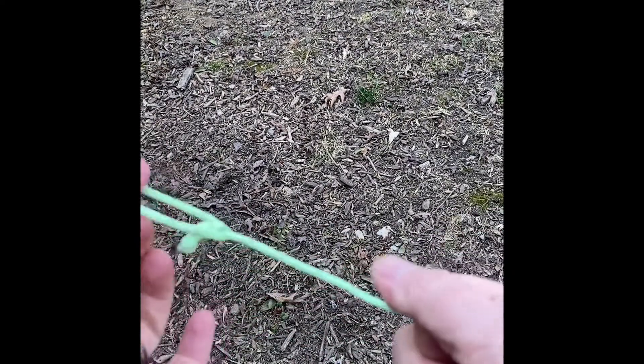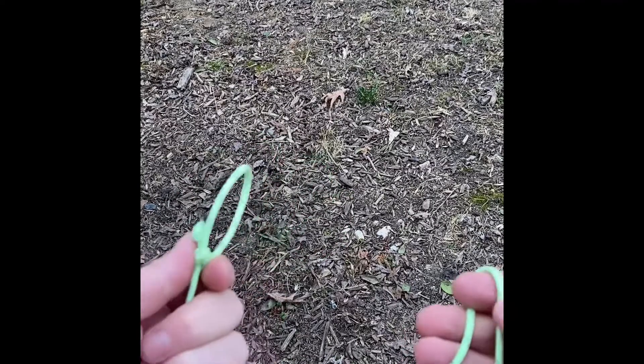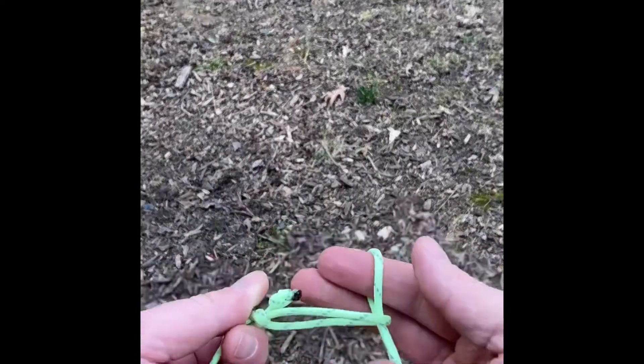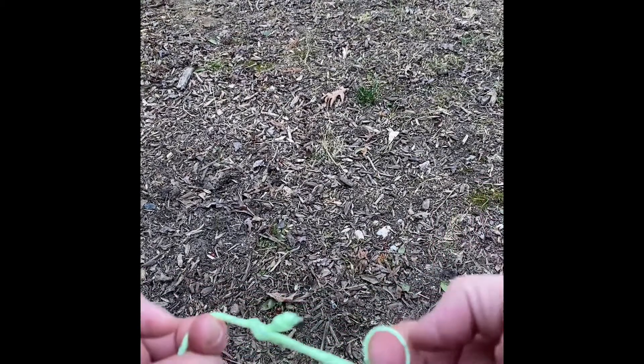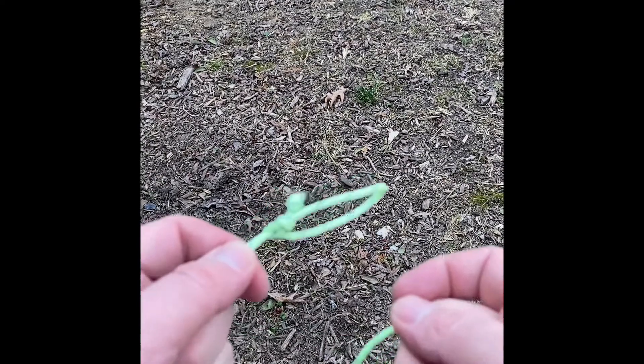This is a really nice knot especially when you're securing anything. I use this to set my ridge line up. If I have it wrapped around something, I make a loop, stick it in there, put a toggle, and pull it tight against whatever it is. It holds in place as long as there's pressure on the toggle. Pull the toggle out and it's done. That's the bowline knot.